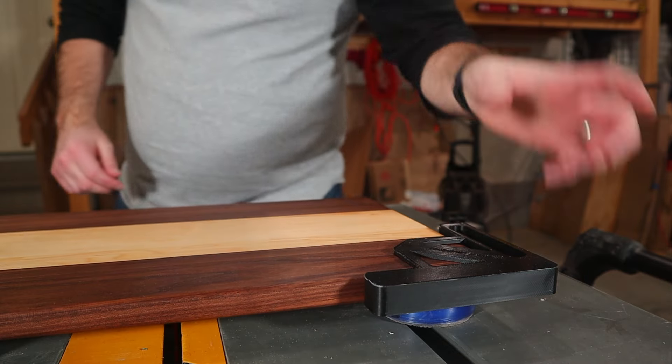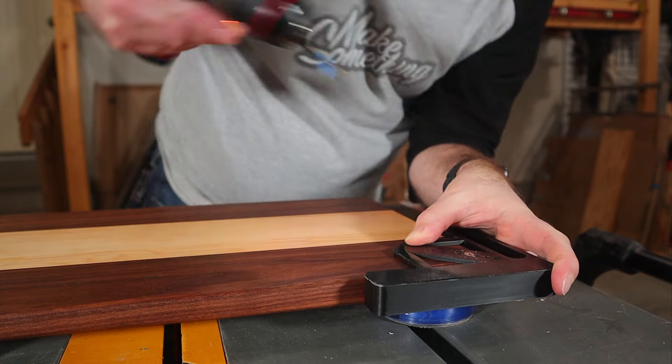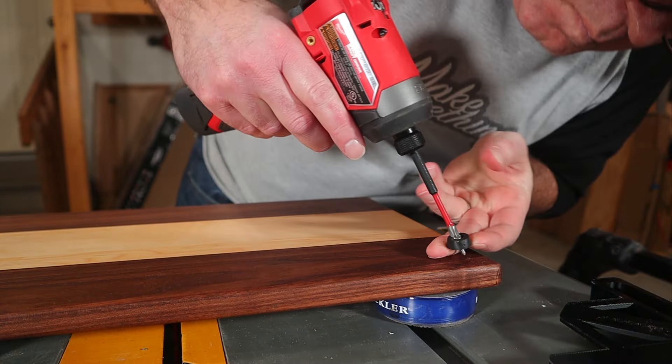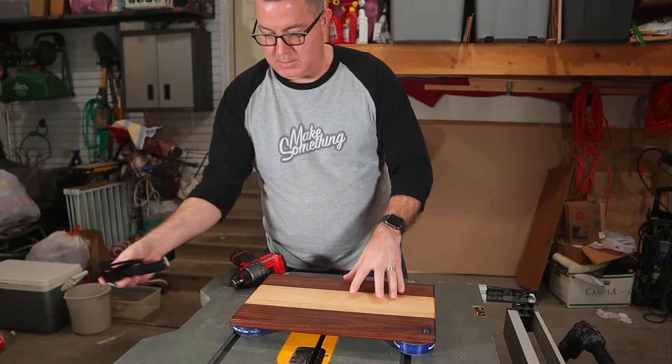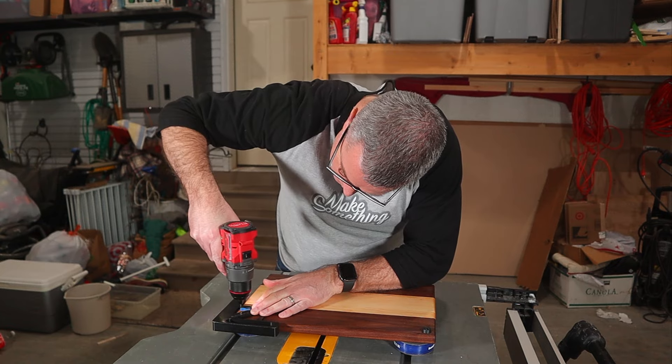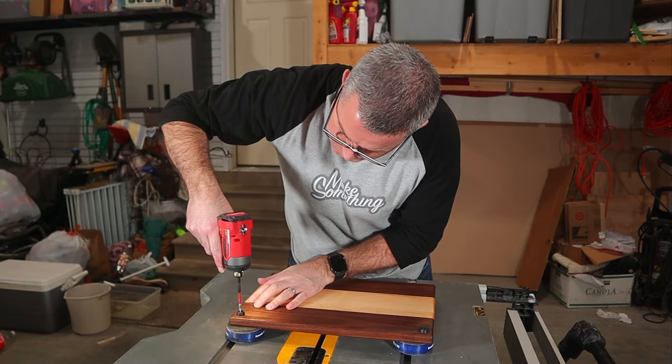After the wax has dried, it's time to install some feet onto the cutting board. I don't typically put feet on the bottom, but in this case, having it lifted slightly off the countertop will make using the built-in cheese slicer easier. I've designed a helpful jig for drilling the holes for the feet that is also available for purchase in my online store.